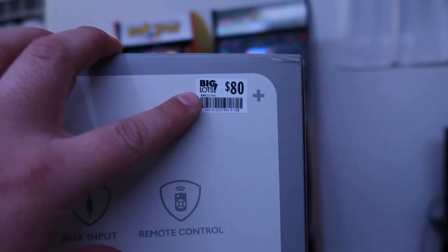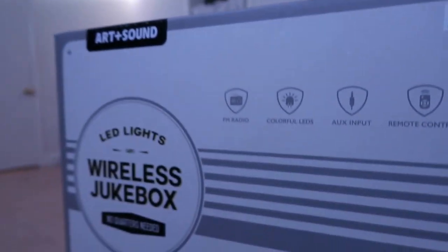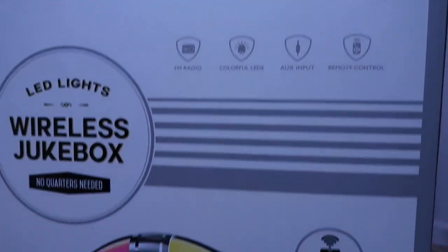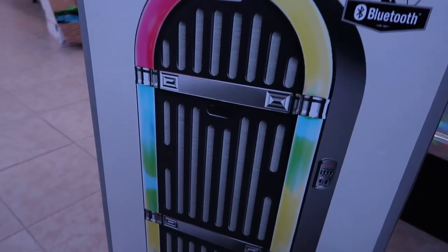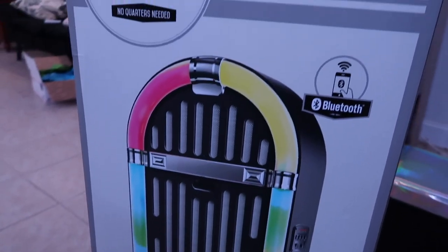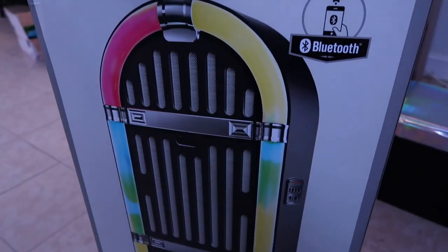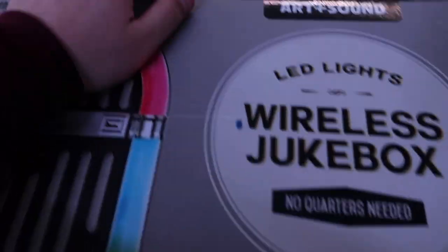I got this for $80 at Big Lots. I actually had a coupon — save 15%. Sign up for the Big Lots Rewards and you'll get coupons in your inbox. I liked it because we got the LED lights, and I'm not sure if it's all speaker or if it's just designed like that, but it's got a nice tall build to it. Let's look in the box and see what's inside.